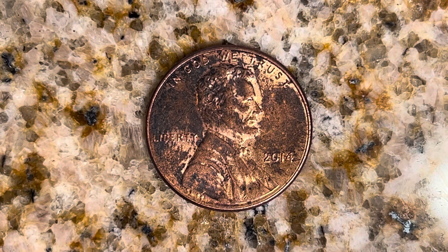Thanks for watching Coin Collecting Fun, the king of hobbies and the hobby of kings. Here's a 2014 Lincoln Shield cent composed of 97.5% zinc and just a thin layer of copper representing 2.5% of the coin.